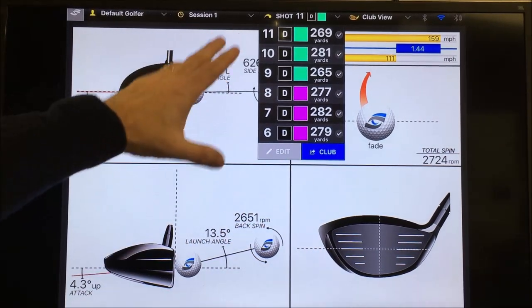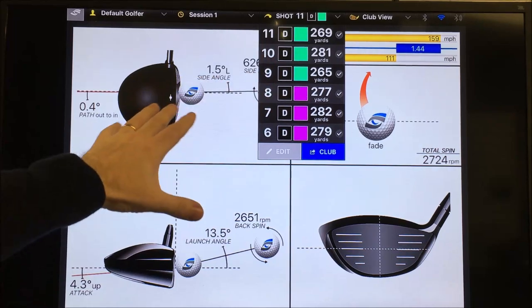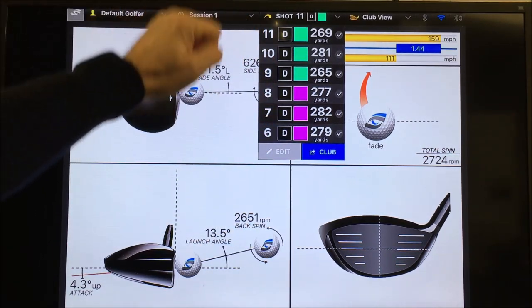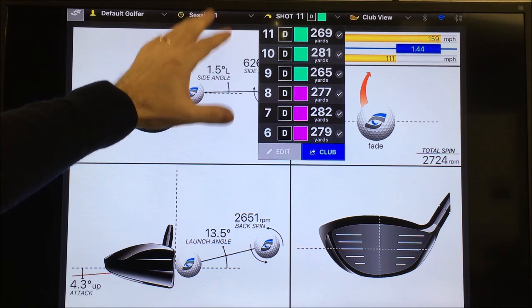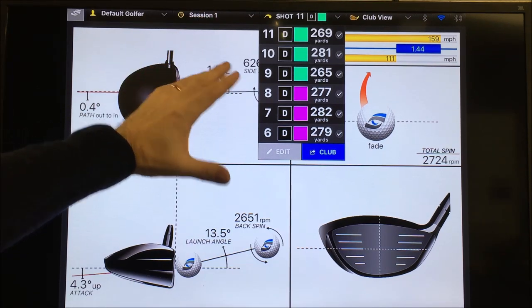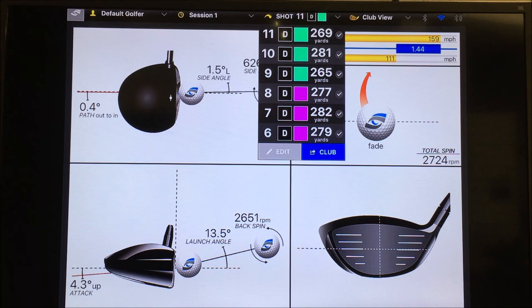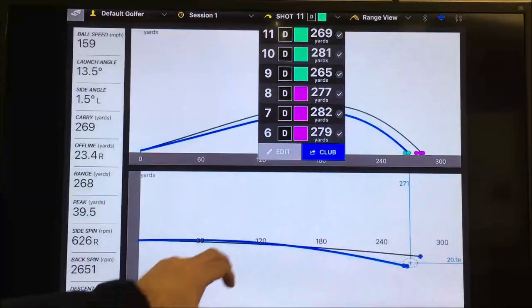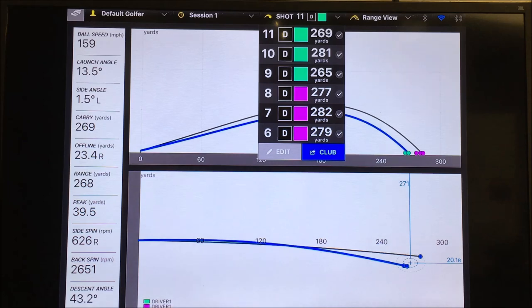The pink is Cameron's current driver, which is dialled in for him — he drives it really well. The top result is the counterbalance shaft. To get the swing weight to match up, we've had to put more weight in the head, and Cameron's instant response was that it felt a little heavy. Looking at the dispersion screen, you can see he misses it more to the right with the counterbalance shaft because he can't square the face — the head is too heavy for him, leaving it open.